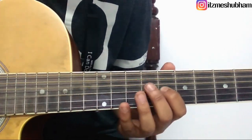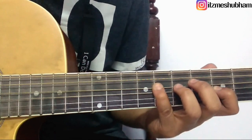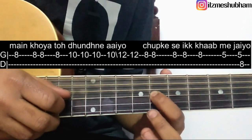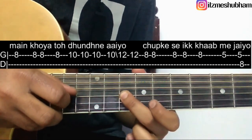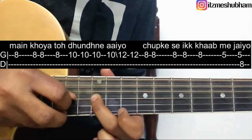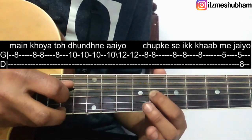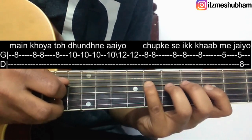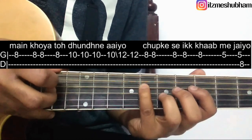Okay everyone, the first line of the song goes like this. It starts with 4 strokes on the 8th fret of the 3rd string. Then give 4 strokes on the 10th fret and slide down to 12. Another stroke on 12. Then give 5 strokes on the 8th fret of the 3rd string. 2 strokes on the 5th fret. Then a stroke on the 8th fret of the 4th string.